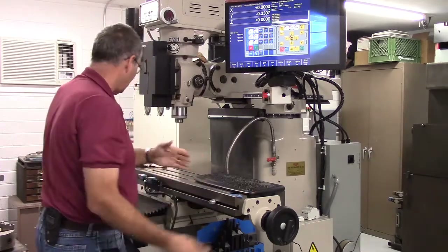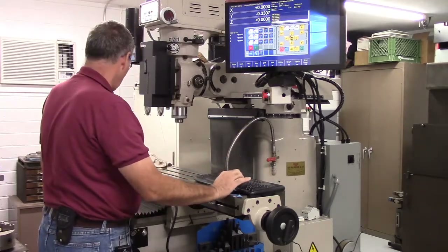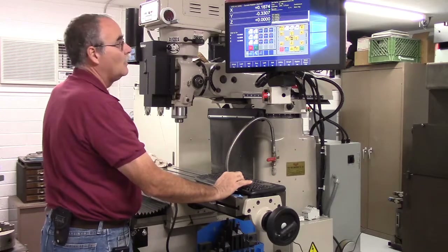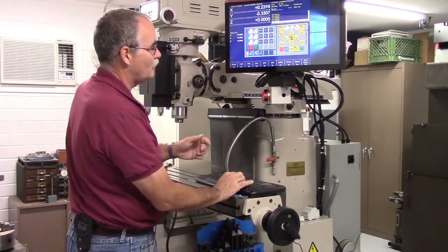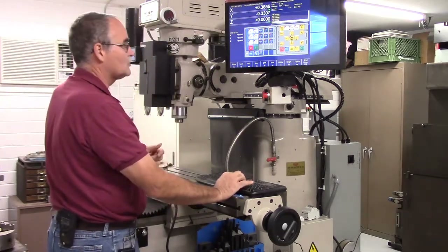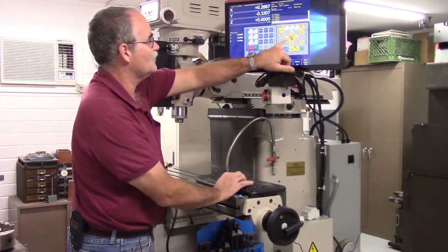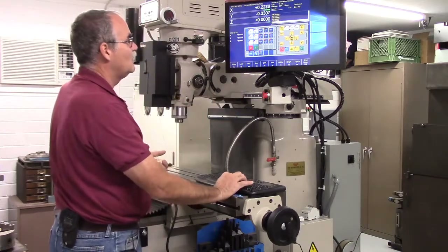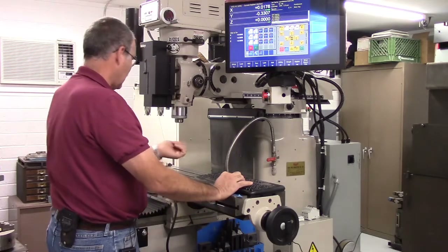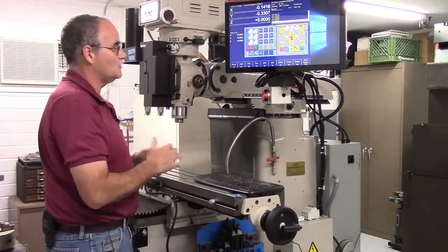I'm moving X positive and it's actually going in the negative direction. If I go X negative — okay, I'm pressing the left arrow and I should be going in the negative direction, but instead my table is moving this way, to the left. So that needs to be reversed — and that's what we're going to fix here.